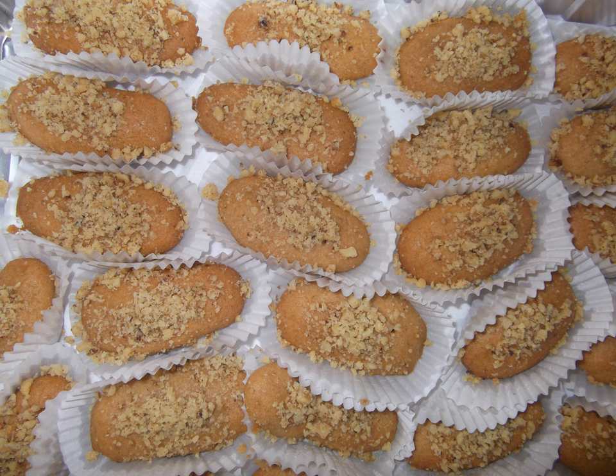Phinikia is a type of Greek cookie. The cookie is made using flour, baking powder, orange juice, and oil. No dairy products are used.